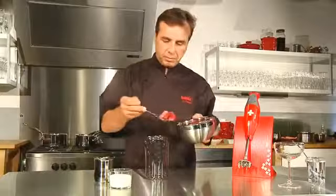Vous pouvez parsemer vos meringues de sucre coloré, d'amandes ou de pralines concassées. Cuisez les meringues dans un four à 120 degrés pendant 1h à 1h30 suivant leur taille.